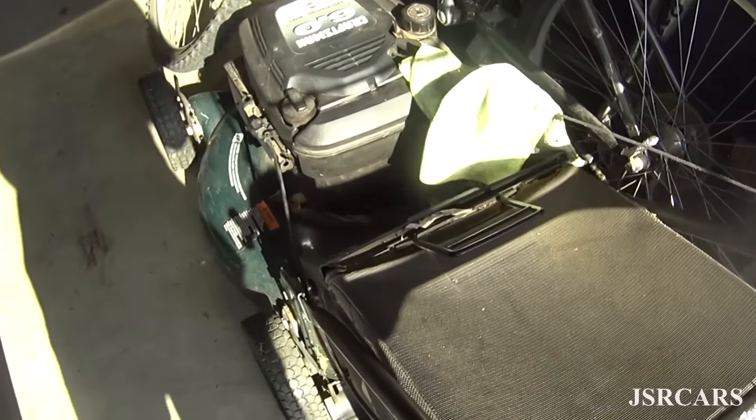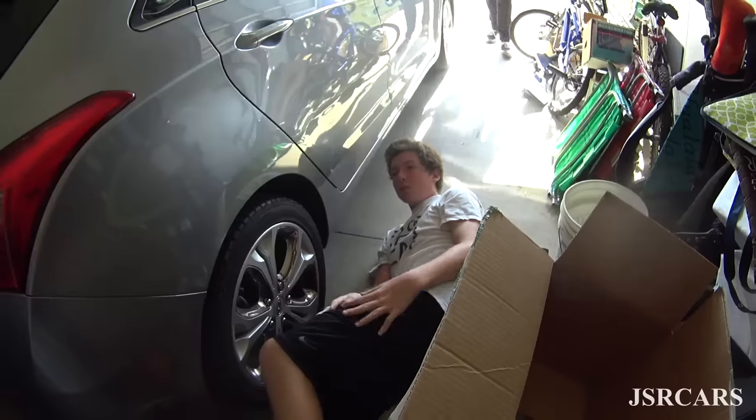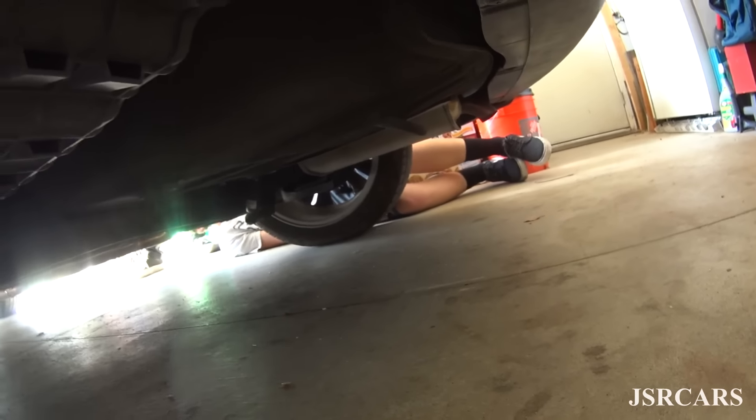Looks like Sam decided to show up today. The connector is right in front of the wheel. One side — is it welded? Oh no, it's just one of those weird flat bolts. Why the hell is it a 19? You guys can see the little muffler right there.